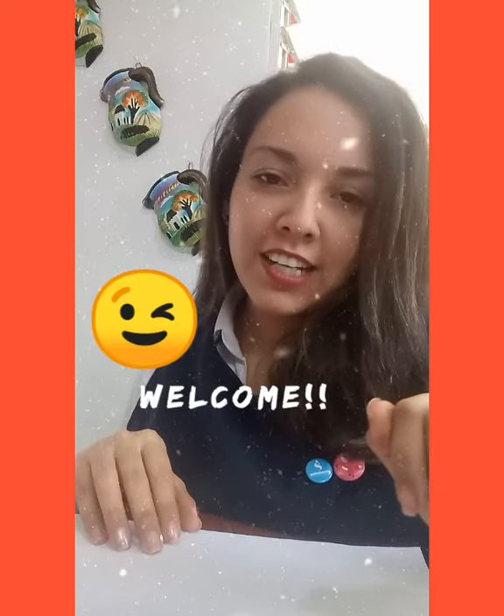Good morning, welcome back to this channel. Today we're going to make something funny in our art class and we're going to decorate Mrs. Nature.